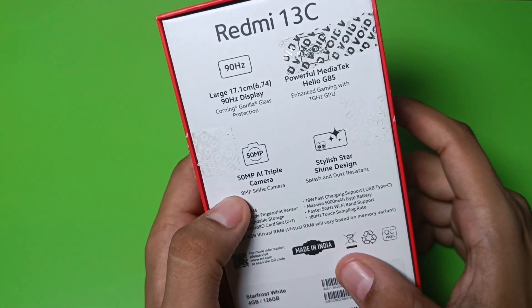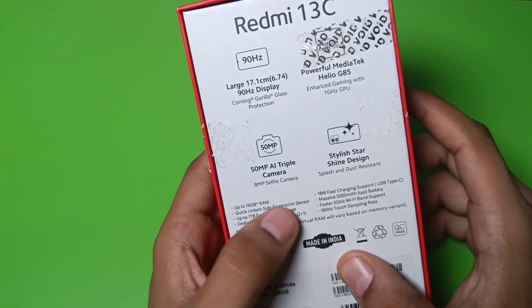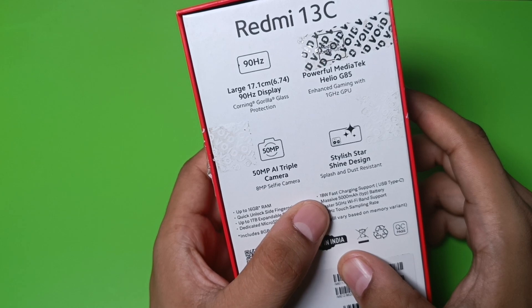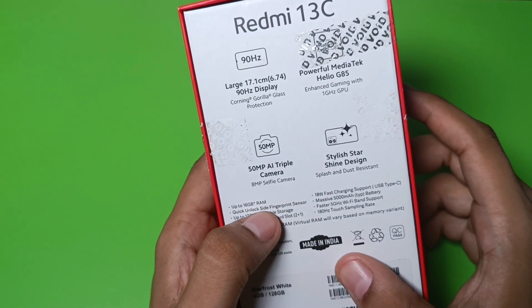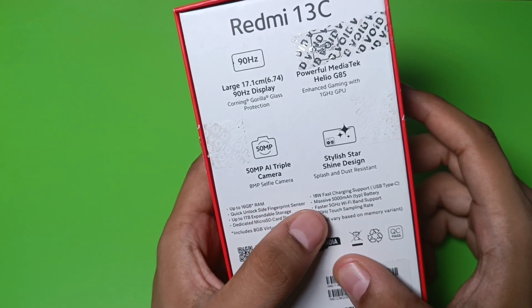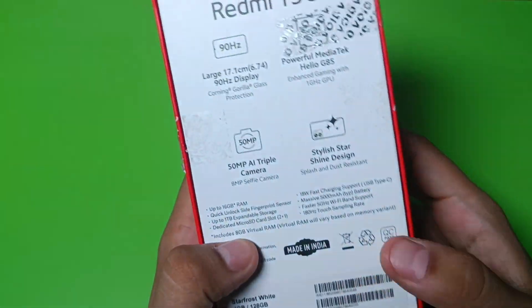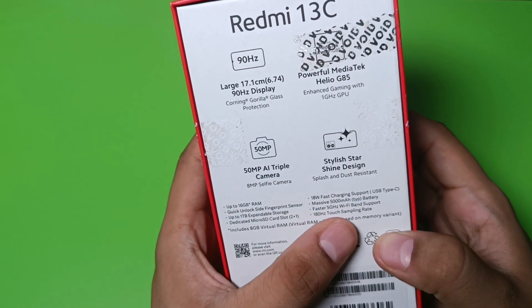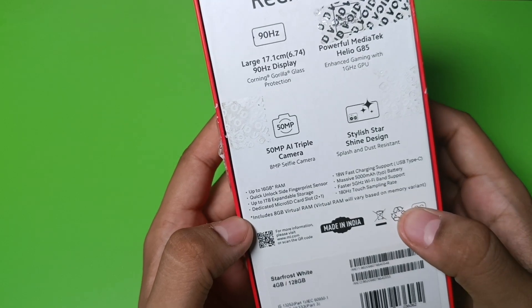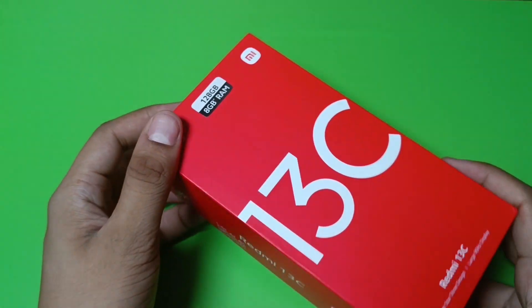You can see the selfie star shine design it has. In the box it has 18W fast charging support with a USB Type-C port, a massive 5000 mAh battery, 180 Hz touch sampling rate, and a micro SD card slot in a 2+1 configuration. So let's unbox this.